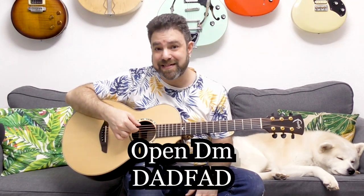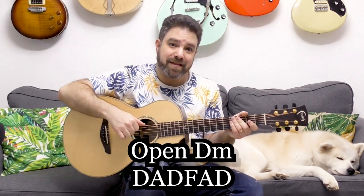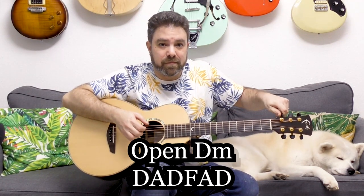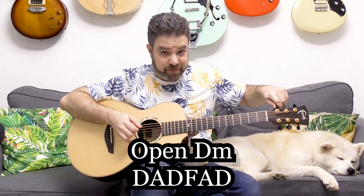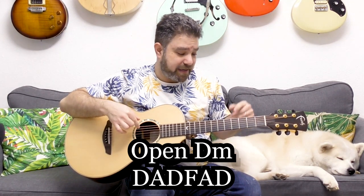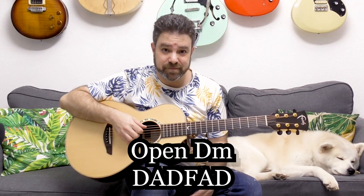We need to tune the guitar to an open tuning, so let me show you how easy it is. You play the D string — the open fourth string — and you tune the bass string, the E bass string, down to it until they align and become one. The sixth string is now D, the fifth string remains A. So you have D, A, and D.